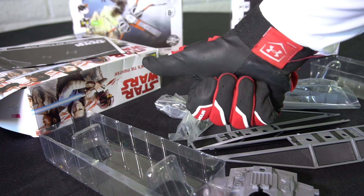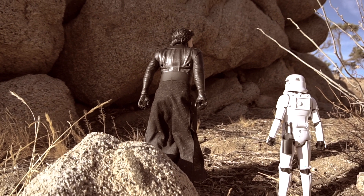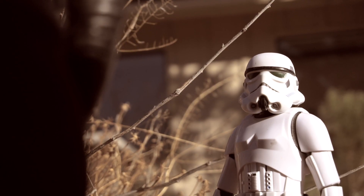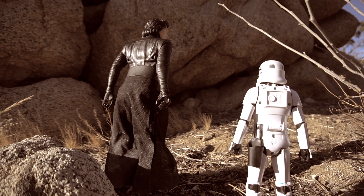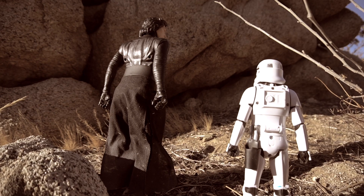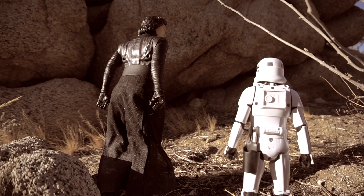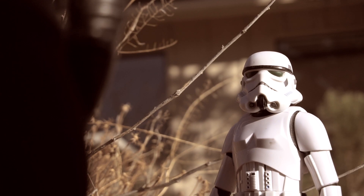And now let's continue our adventure. Sir, we've detected a starship on the far side of the planet. It could be a satellite base of the Resistance. Shall we mobilize our fighters? No. I will scout it for myself. I don't want to alert the Resistance to our presence. This ship will lead us to their base. Very good, sir.